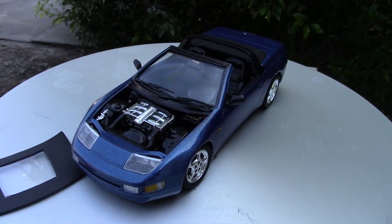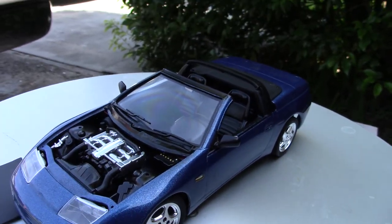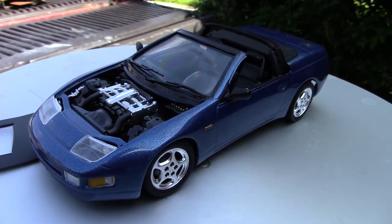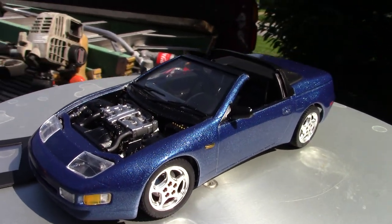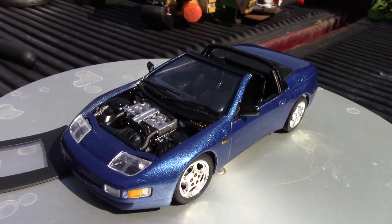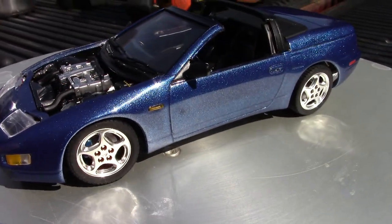Let me put it back down and get yourselves ready for this. Up we go — trying not to drop it. There we are. Didn't drop it! That is the cobalt blue in the sun.